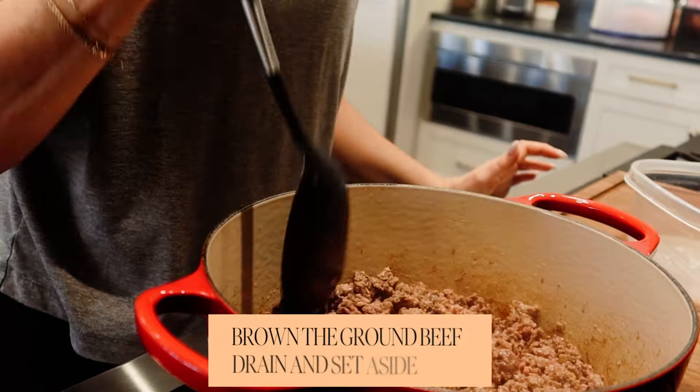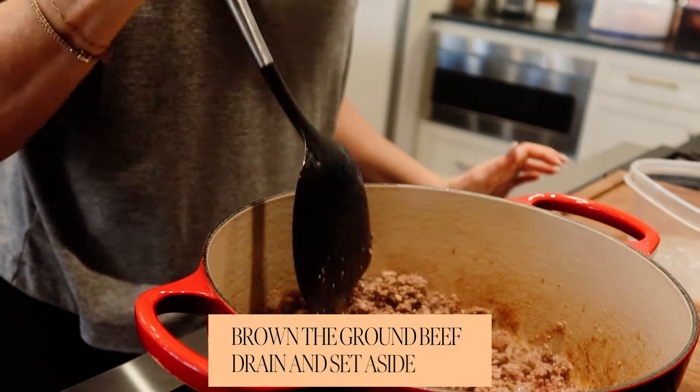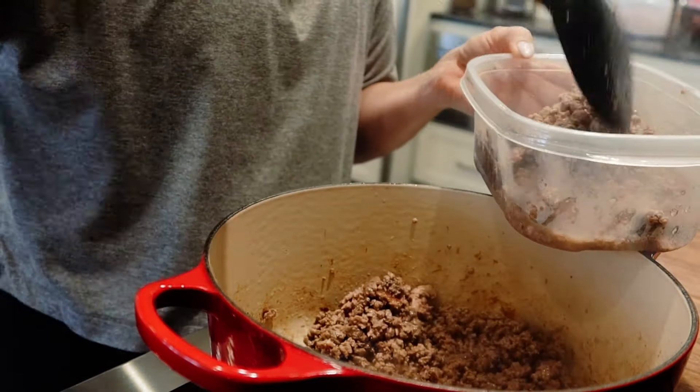First thing that I'm going to do is brown some ground beef. I think this is a pound and a half, but you can do whatever you want — I'm making a big pot. You're going to remove the ground beef and obviously drain the grease.